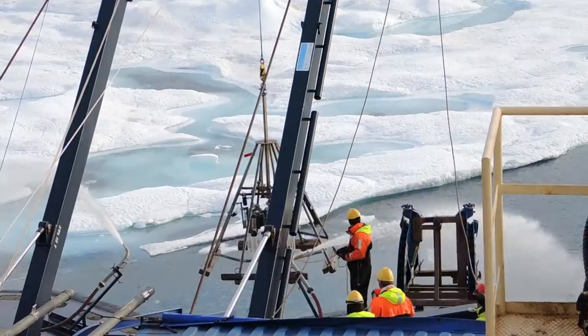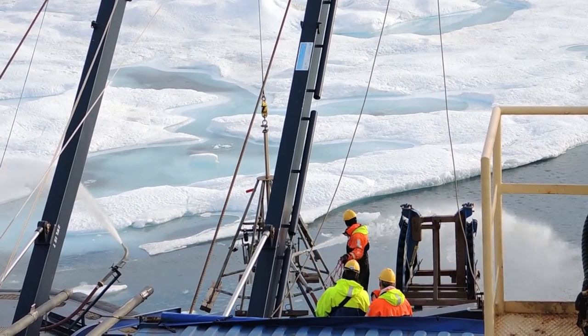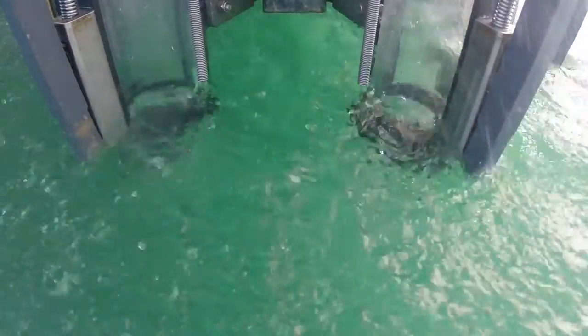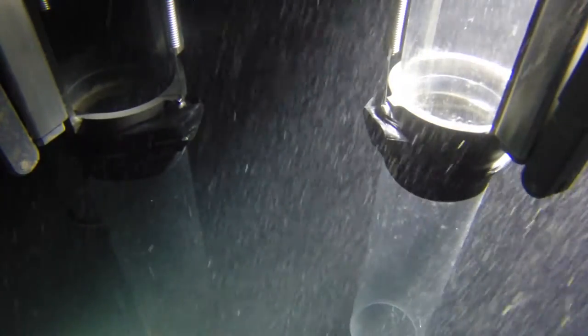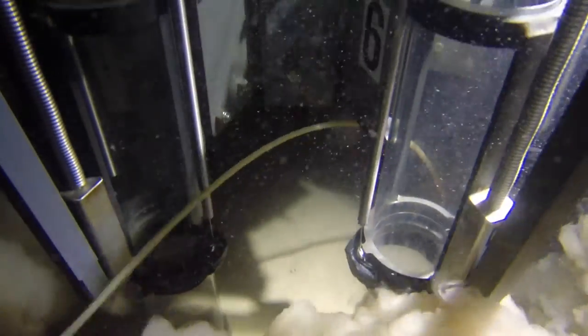The sediment cores we collect with different devices depending on what we're after. If we're after a very undisturbed surface sample, we take what's called a multi-core. That is a slightly different device where you have very short tubes that are more controlled, pushed into the sea floor, and you get maybe 50 centimeters or so in eight different cores. They're so undisturbed that you actually preserve, in the best case scenario, the surface of the sea floor.